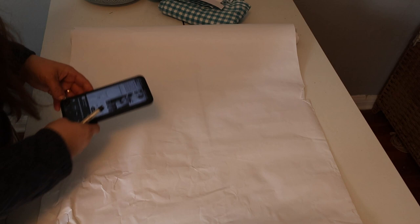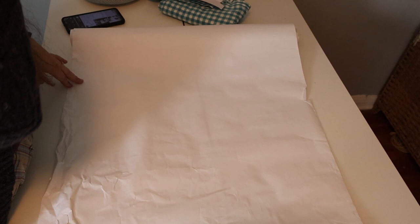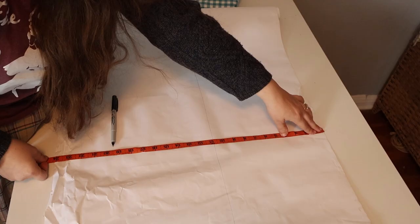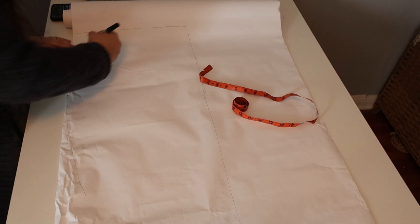We're going to start with drafting a pattern. I'm going to pull the picture here — it does look fairly white. I think the best thing to do is just draw a half apron. I feel like this whole thing is a good width for the apron. I feel like it needs to be longer than it is wide. It's 24 inches, so let's do 30.